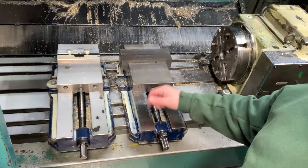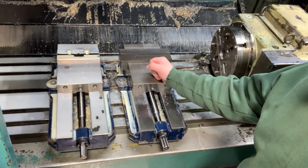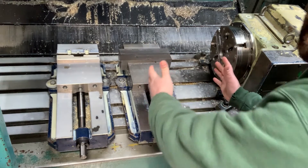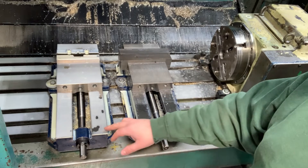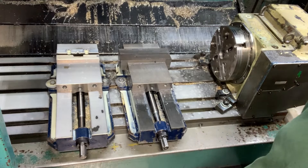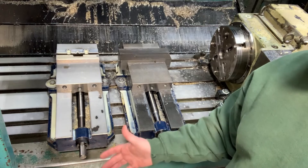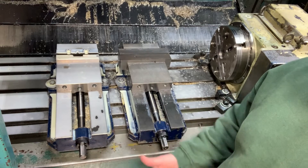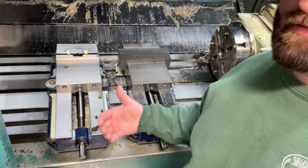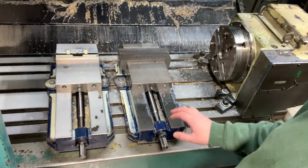Looking inside the machine, I have to pull this vise right here because my fixture that bolts to the fourth axis is approximately this big. I don't have to move this other vise right now, so I'm going to leave it in. Typically in a machine shop, if you've got a vise or fixture set up and you don't have to move it, just leave it in — you might need it for a quick job. So I'm just going to pull this one off.